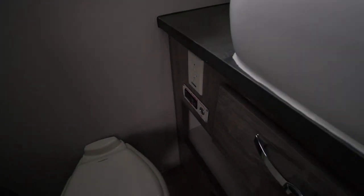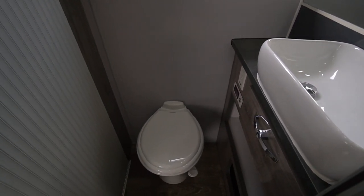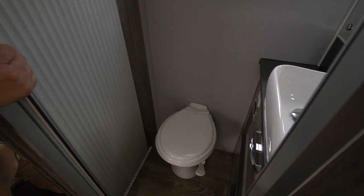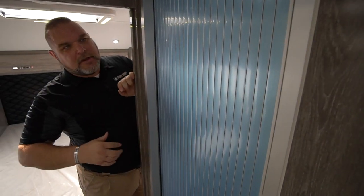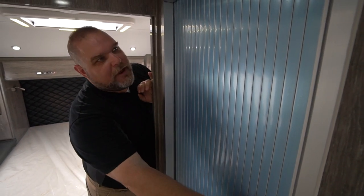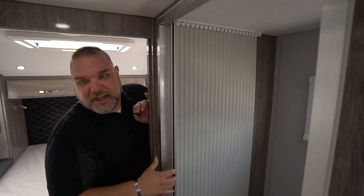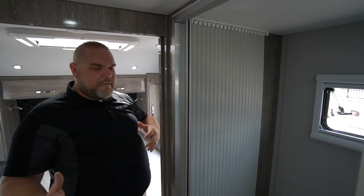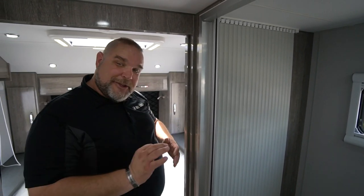And then obviously the most important seat in the house — your toilet. We have a nice little area with a nice toilet in here. Same accordion style door. At six foot one, I can fit in there fairly comfortably and do what you need to do. It's a bathroom — it's going to take care of all the business you need to take care of.